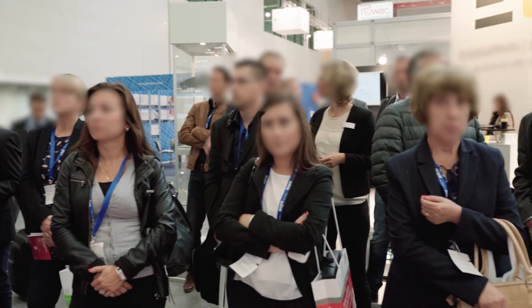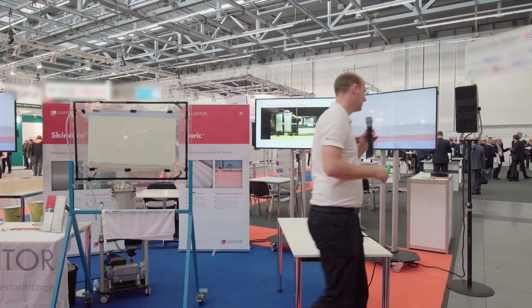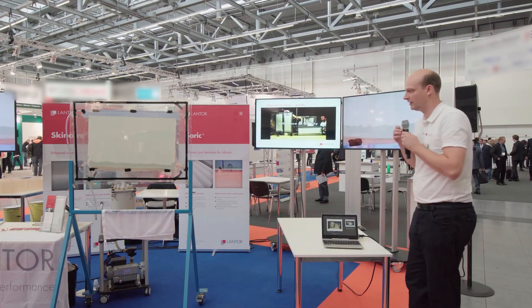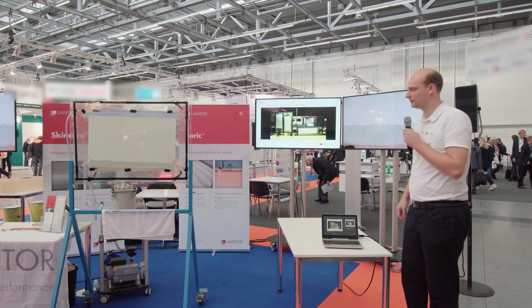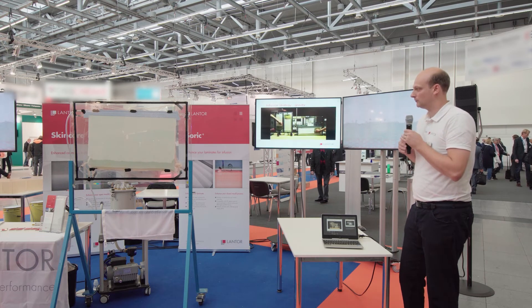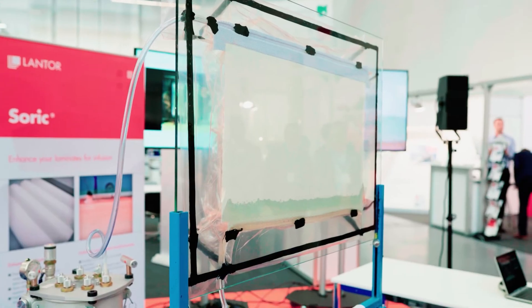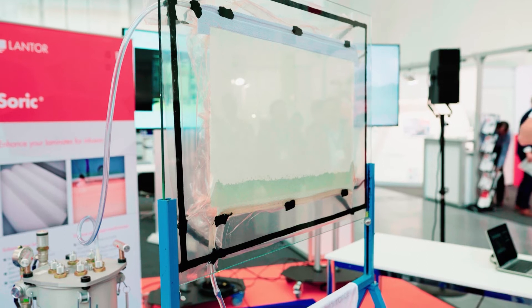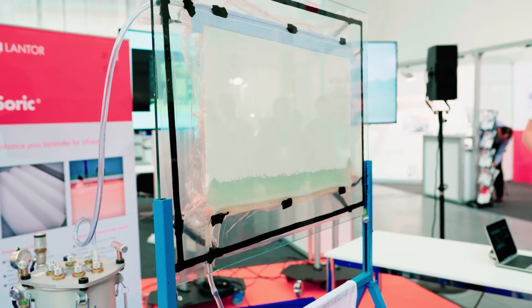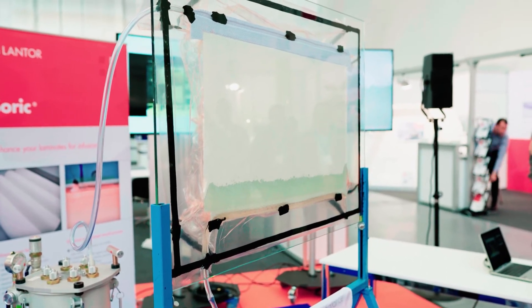With that it is time to start the infusion. I'm using a standard polyester DCPD resin — nothing special there. It's going to be about 200 mPa and the total resin consumption here will be about 1.4 kg of resin, which has to be equally distributed.